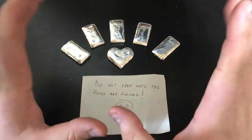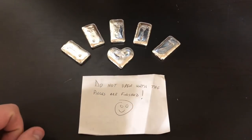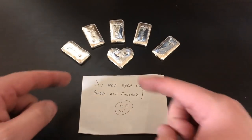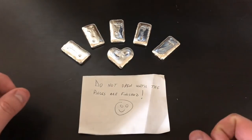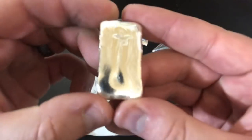All right, so we have all of the silver done here, and what a transformation. Oh my goodness, from those generic rounds to these beautiful bars and the heart — they all look so great. I got them all stamped up here. Let's take a look at some of these bars.